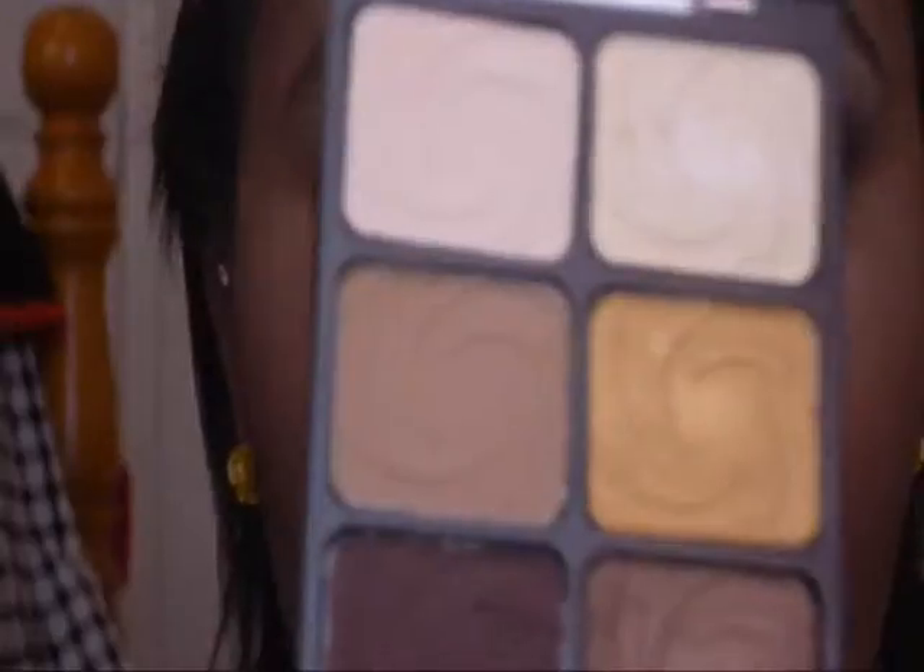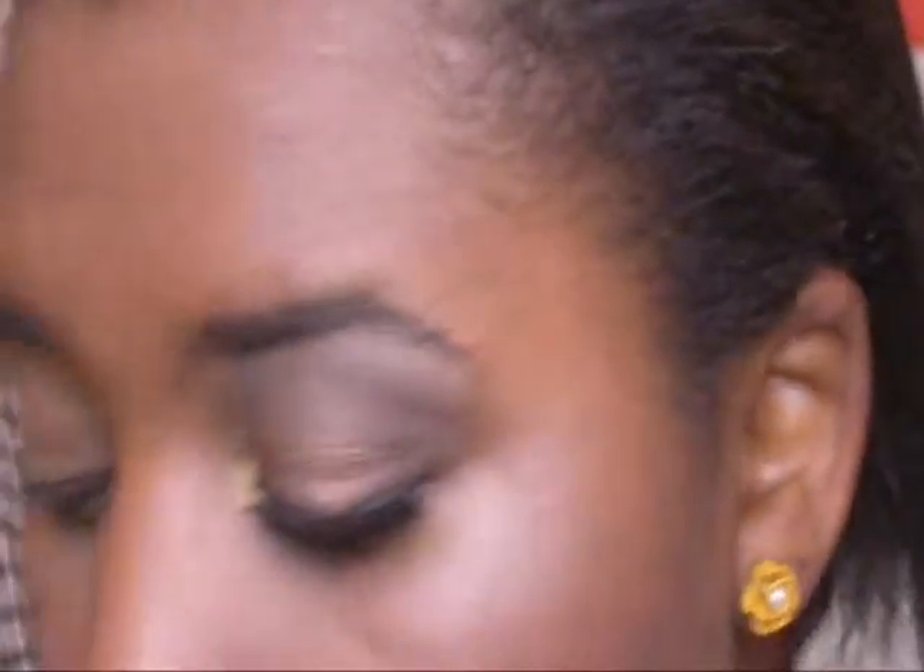Okay guys, so we're going to get started. I'm using the Wet n Wild Vandy Palette that I got on Black Friday — well, on Friday. And I'm going to be starting off with this. Take this stuff out, take this vanilla color right there.